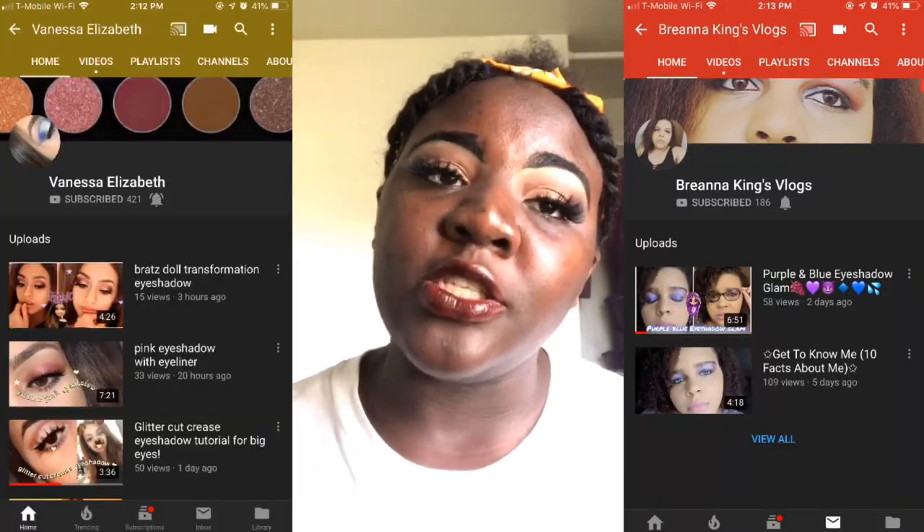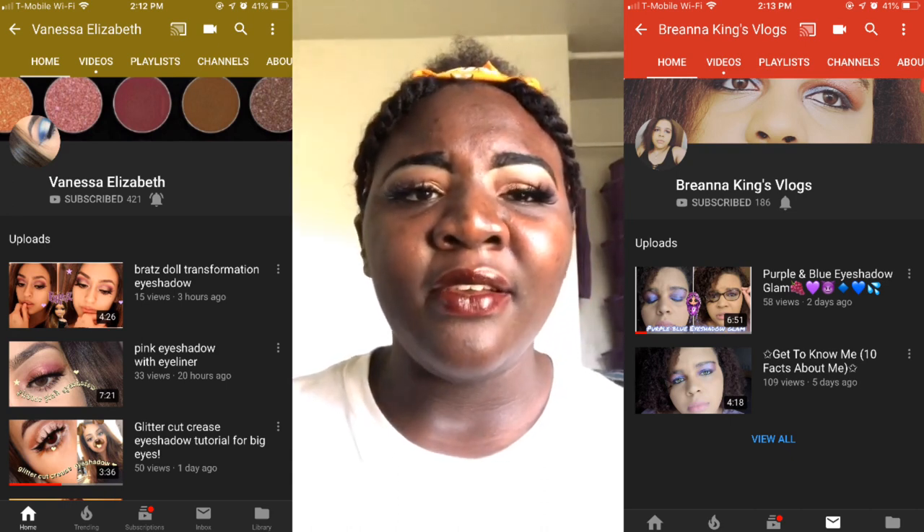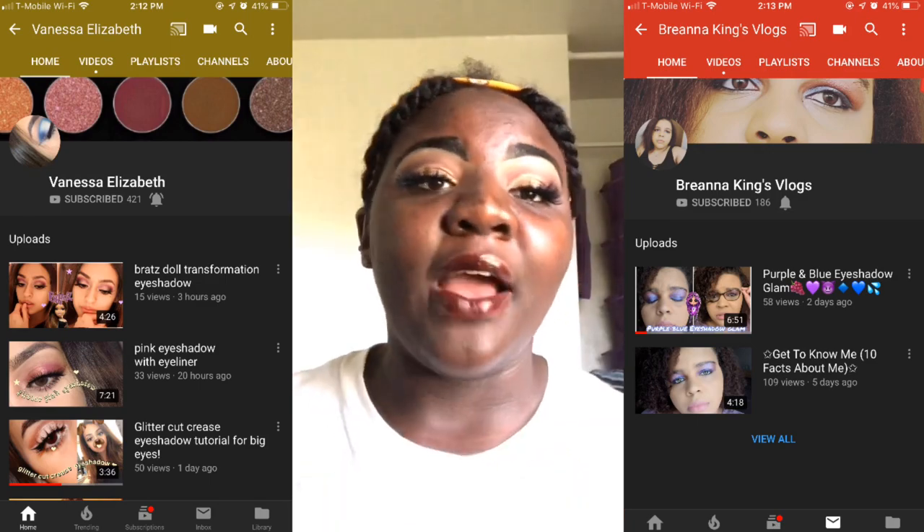Hey guys, it's your girl Aye. I'm back with another video. I'll be doing a collab again with Vanessa Elizabeth and also with King Brianna Vlogs. I'm gonna leave their channel links and their videos in the description box below, so go ahead and check out their videos. This whole thing is basically off of RATS, so I decided to do Sasha. If you want to see how I got this look of Sasha, go on into the video.